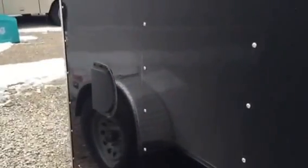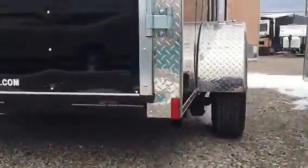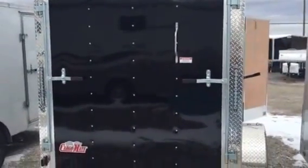It's black on the outside, and you can see that it has the flow-through vents on the side, LED lights, and down below you've got the stab jacks underneath that kick down. You've got the rear hoop, which has been wrapped with ATP.